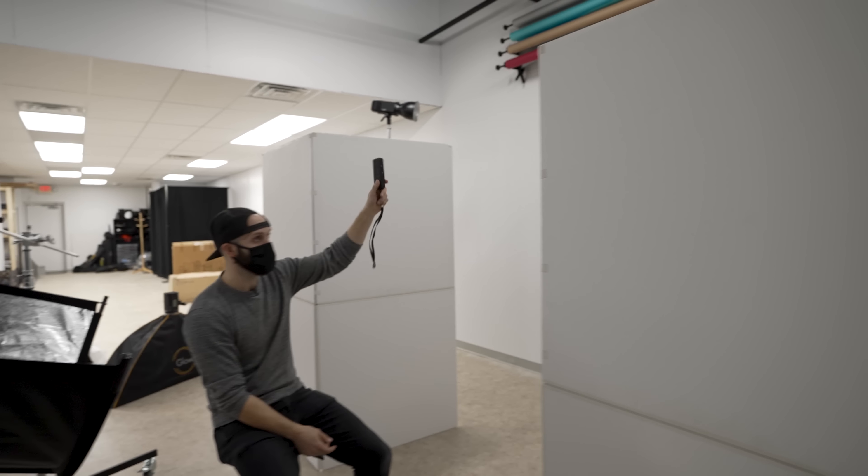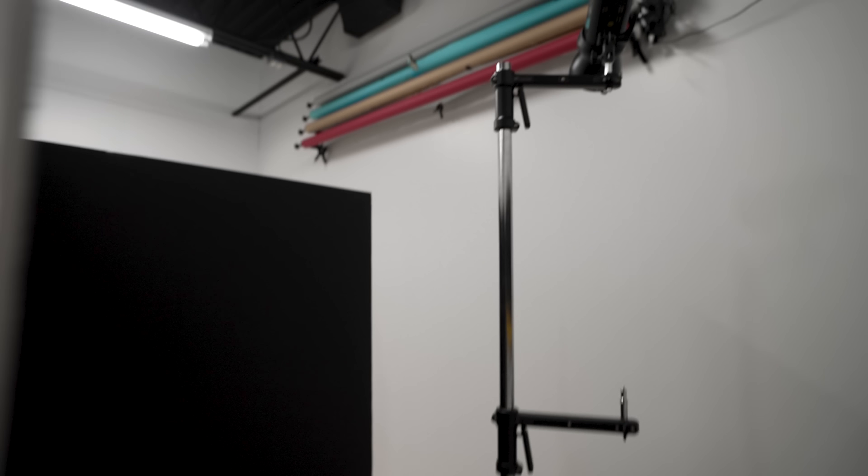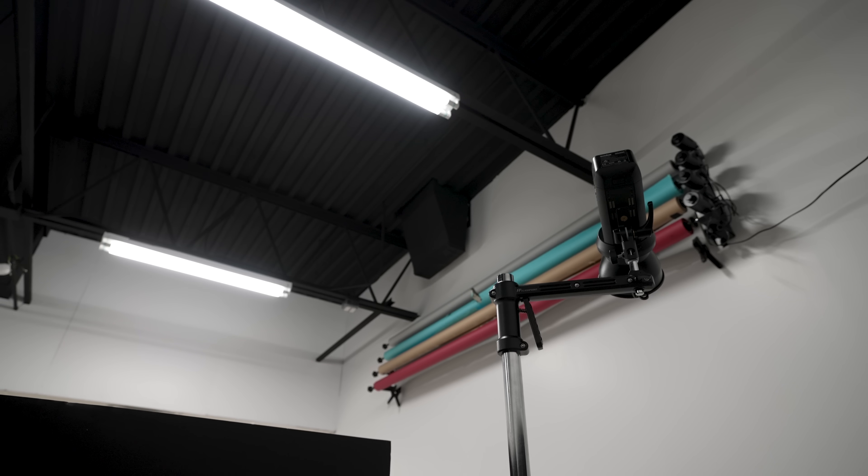So here's a quick breakdown of the lighting setup I use to achieve a pure white background for a beauty shoot. In each corner we have a strobe firing directly at the wall.